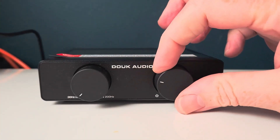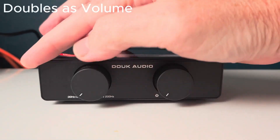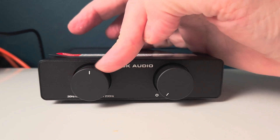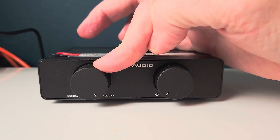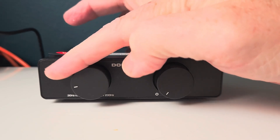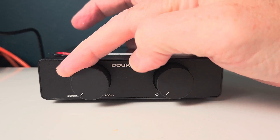On the front of the A5 we have an on/off switch — there's no remote control for this — and we also have another dial which adjusts the high-pass filter between 30 and 200 hertz, allowing you to refine the mid to high frequencies while minimizing low frequency interference, which is actually perfect for bookshelf or passive speakers.